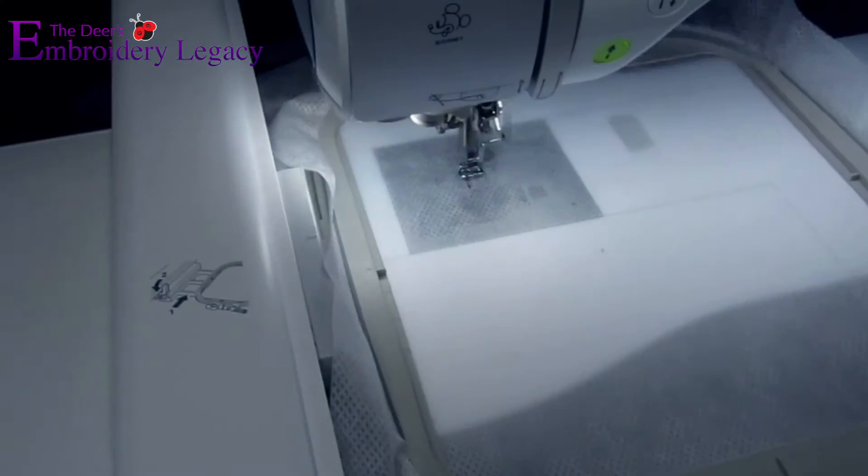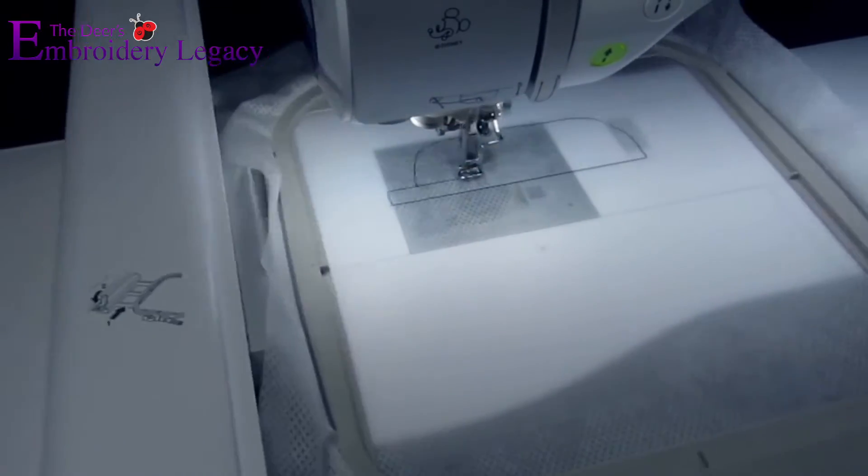In step one, we are simply going to hoop a piece of no-show mesh stabilizer and run the placement stitches on it.